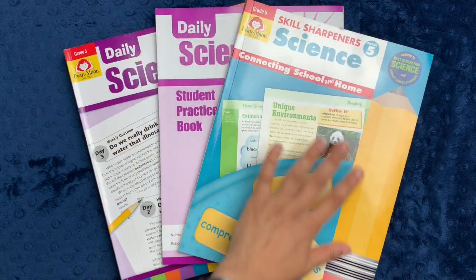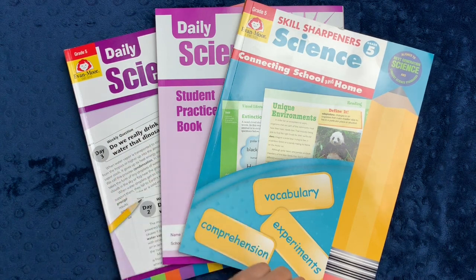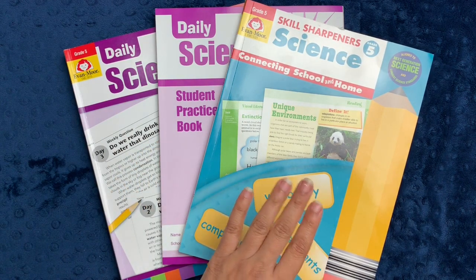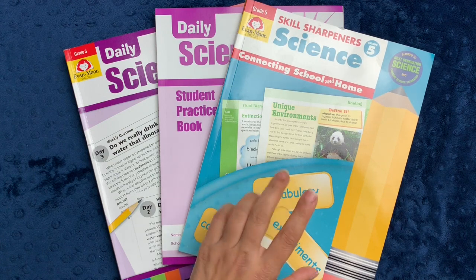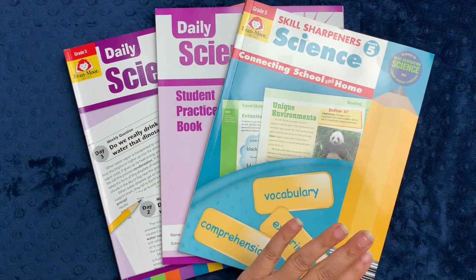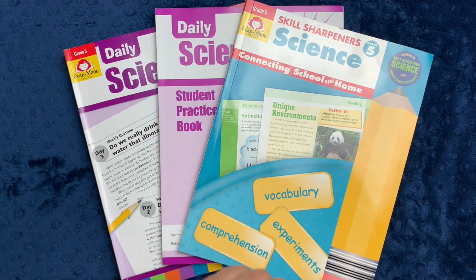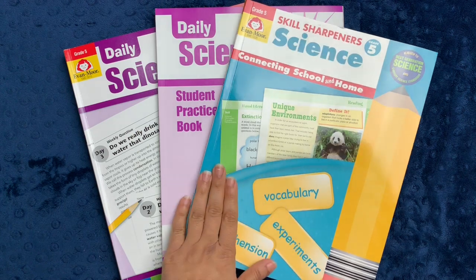So this is the homeschool science bundle from Evanmore for grade five. You can buy these books separately, but if you buy it as a bundle, you do receive a 25% discount. If you click on my affiliate link in the description box down below, you can get a closer look inside any of these books or any other Evanmore book they have. That's one of my favorite things about their site — they give you a very clear impression of what's inside, they don't want to hide the ball, so you can really see several pages inside before you decide if it's right for your family. As always, I really do appreciate your time. Thank you for spending some of it with me and I wish you the very best day.